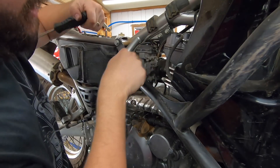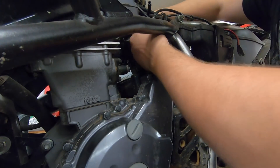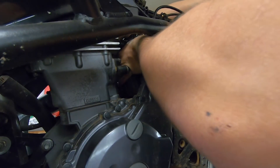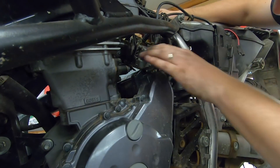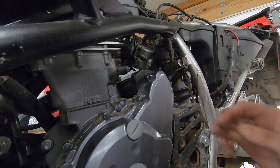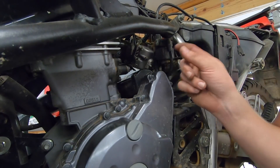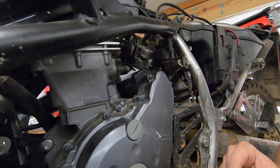Now that the choke cable is out of the way, we can slowly rotate this carb clockwise enough to access the pilot screw underneath. I don't know if you can see in here, but this little nub right here is where our mixture screw is — just a little flathead screw. Some of these have a plug in them that needs to be removed first; this one's already been removed, so I can just unscrew it.